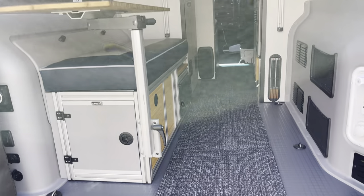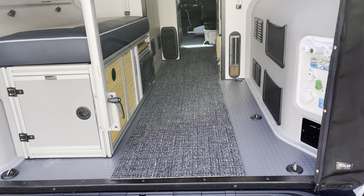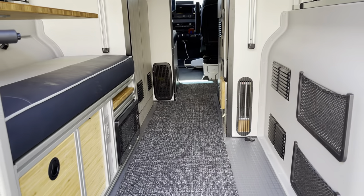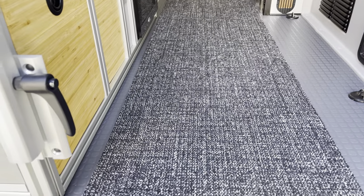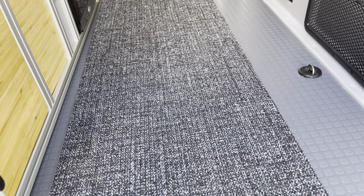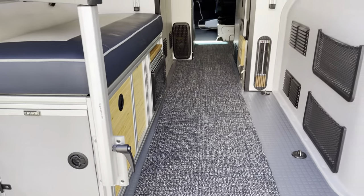The next thing we did in here is the carpet. We carry a carpet called FLOR — we stock this color and offer this setup for our fellow Revelers. They are individual 20-inch pieces with rubber backing. You can pop them right out, wash them down, and clean them. It's a nice feature and definitely warms up the van.